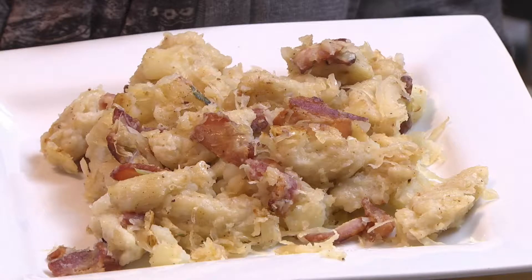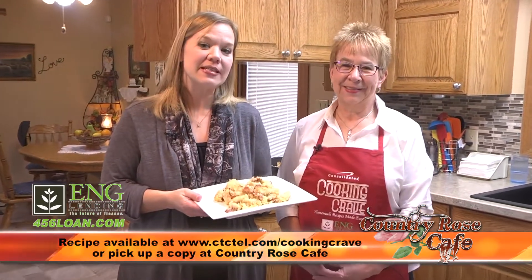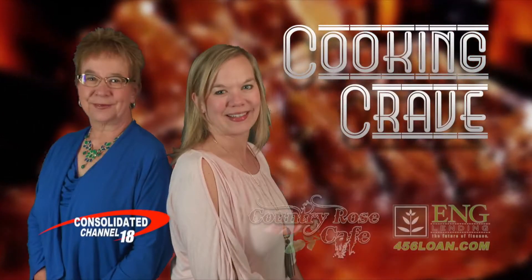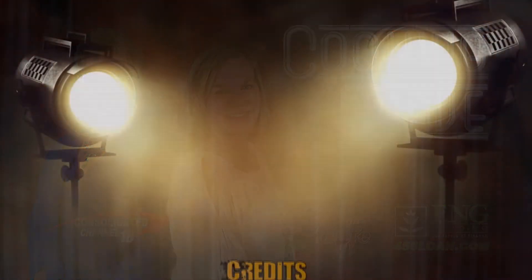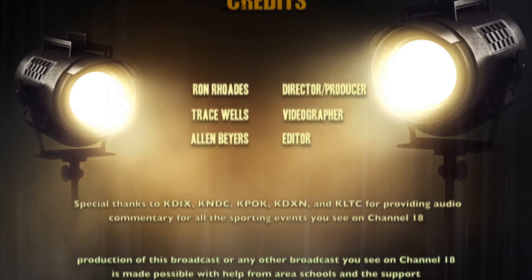Again, thank you Trevor for submitting this recipe. By submitting this recipe, your name goes in the drawing for one of these cooking aprons. To submit your recipes, just go to Consolidated's website, www.ctctel.com. Thank you to our sponsors, and join us again next week when we do it all over again. Bye-bye.